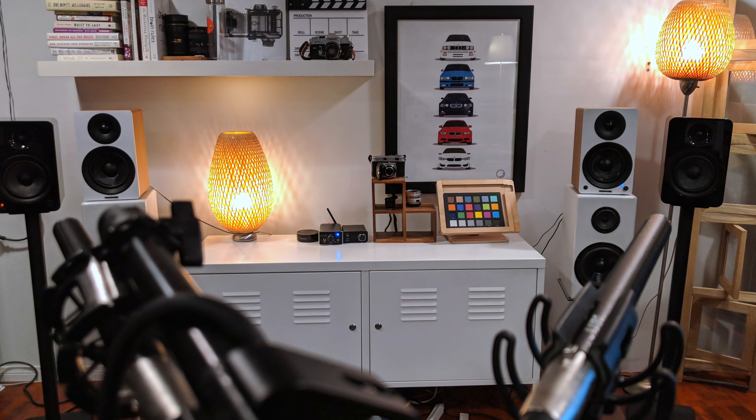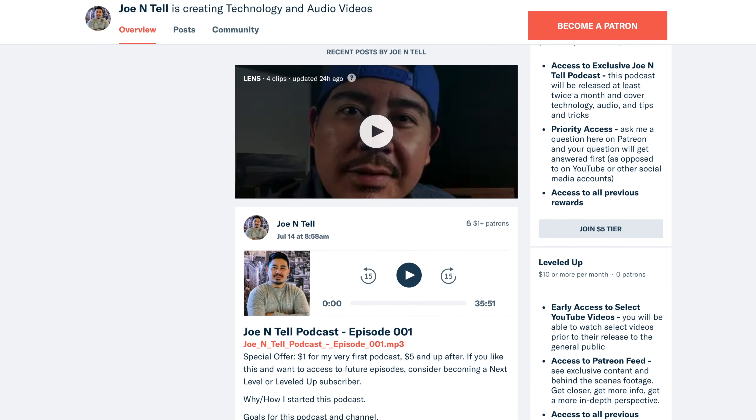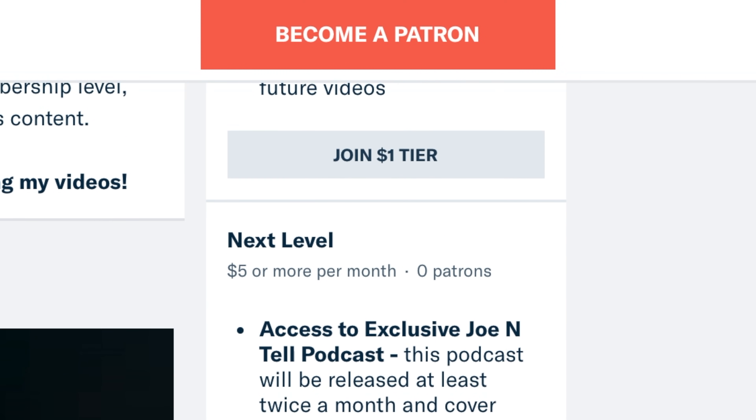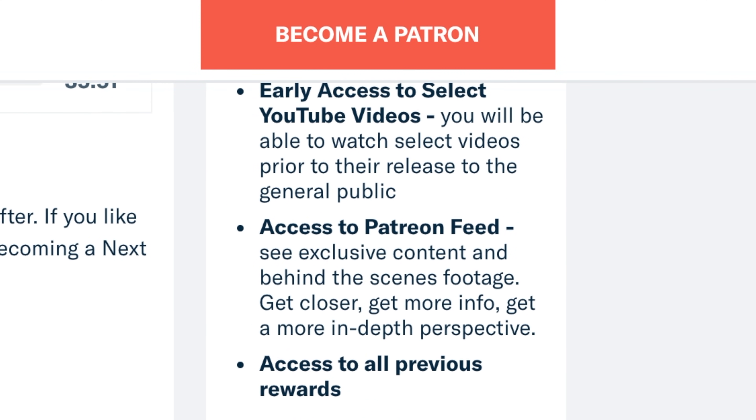The sound test consists of music, male vocals, and female vocals, and I'm testing them on all of these speakers. I've also started a new podcast — Episode 001 is on my Patreon, so make sure to check that out. I have different tiers: a one-dollar subscription, a five-dollar subscription, and ten dollars. For right now, I'm going to allow anybody who subscribes at the dollar tier to access my very first podcast. From then on I think it's going to be in the five-to-ten dollar tier.